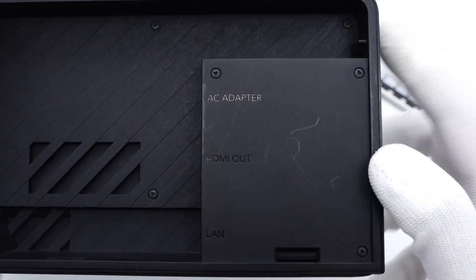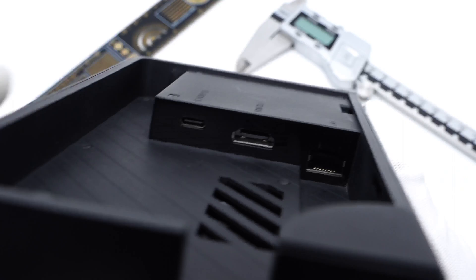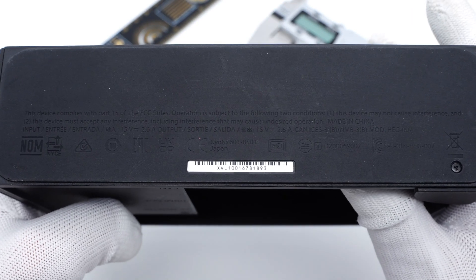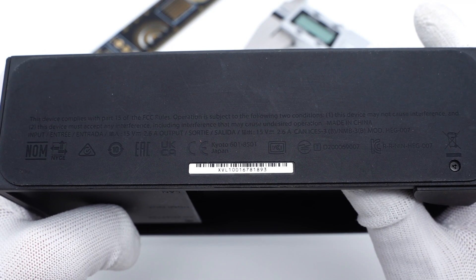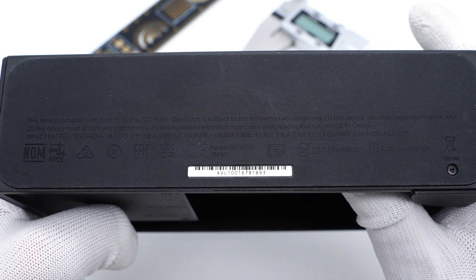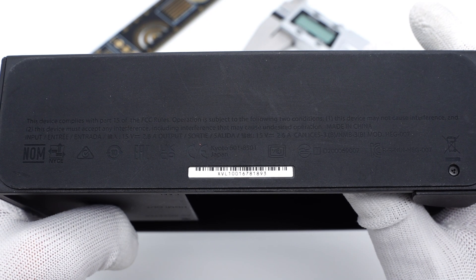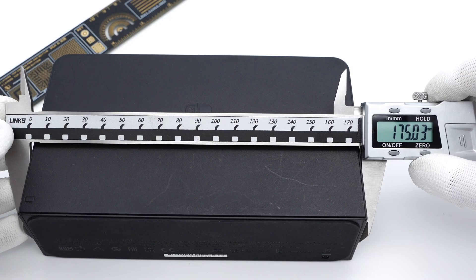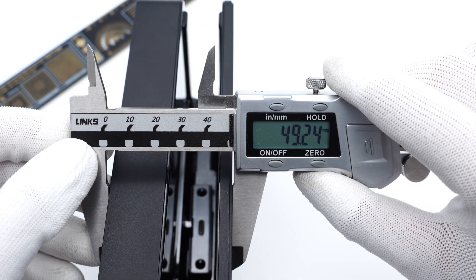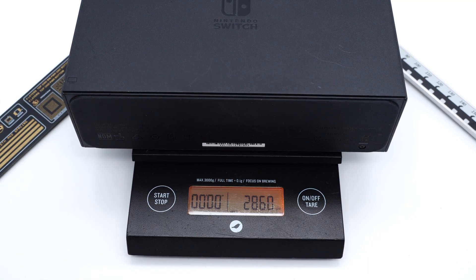All ports are on the right side. It comes with USB-C, HDMI, and Ethernet ports. The specs info are printed on the rubber pad at the bottom. It supports 15V 2.6A input and 15V 1.2A output, and has passed multiple standards. The dock size is about 175x104x49mm, and the weight is about 286g.